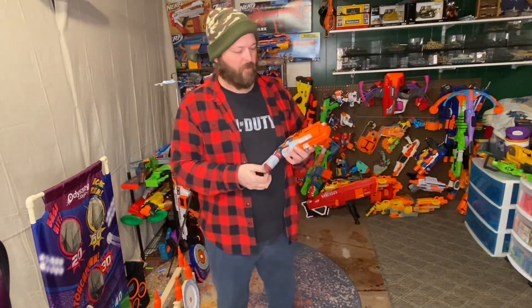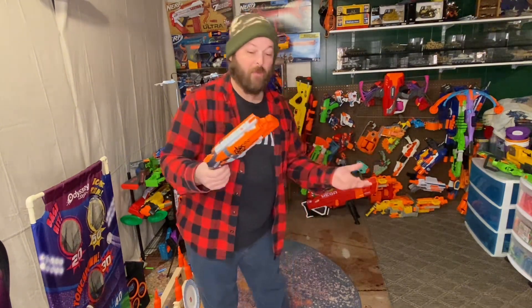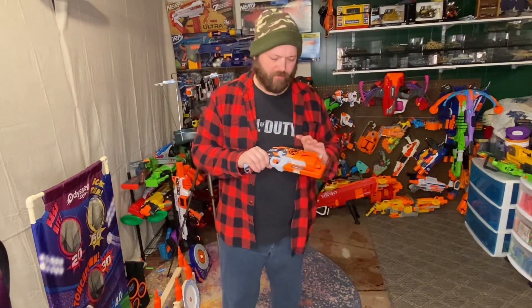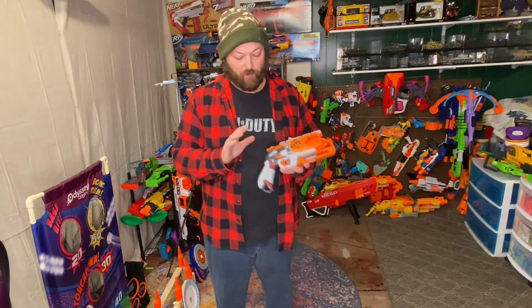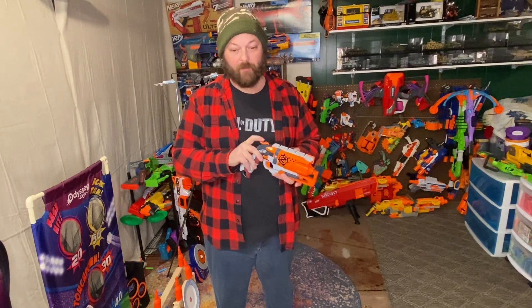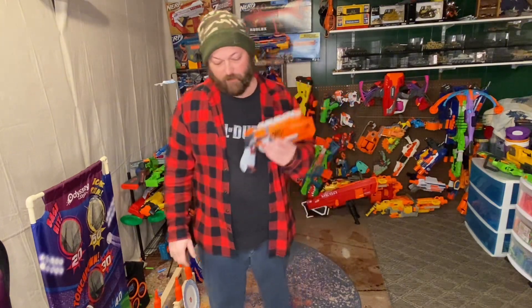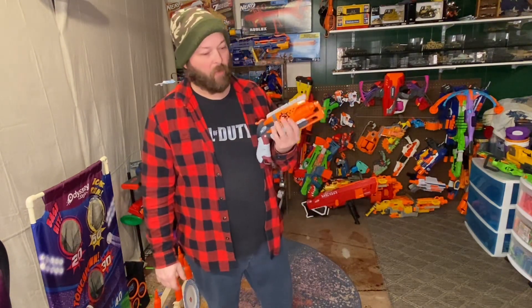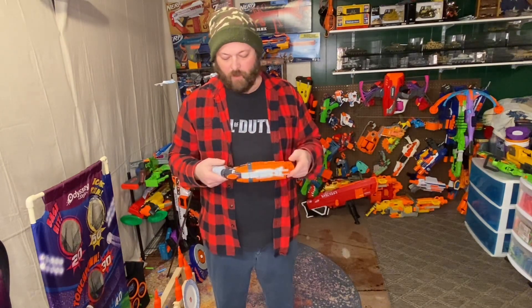Hopefully that helps you in your decision if you see these or want to buy one — you can still buy them in different variants. If you like the hammer-prime type blasters no matter what they are, I recommend this one. I've got a few and this one is probably by far more powerful than most I have, just because of the way it's designed. Hopefully that helps — thanks for watching.